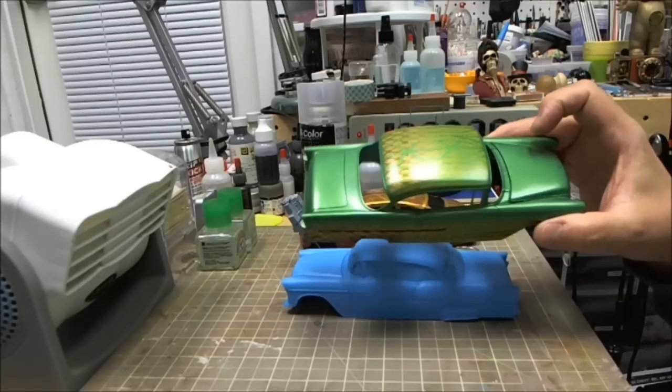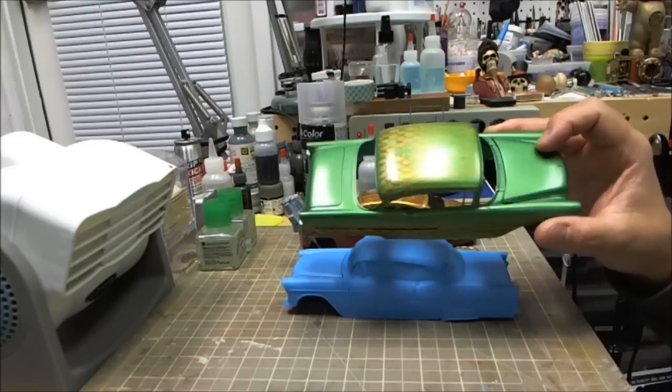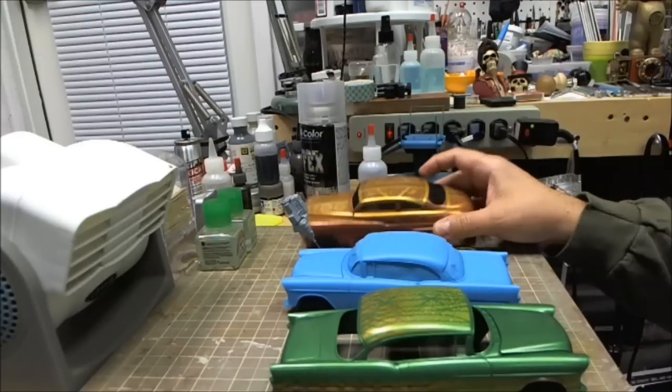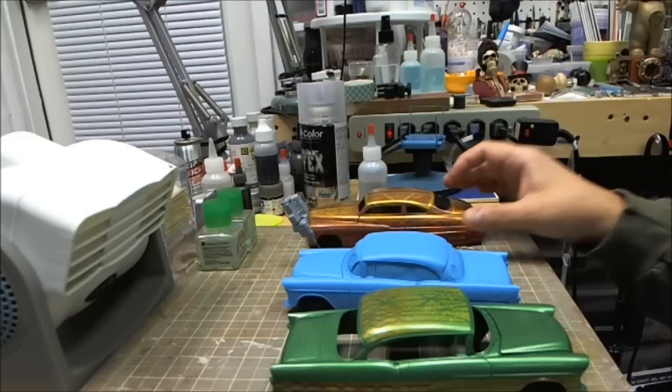And it's going to be as shiny as these. Look how shiny that is — I haven't even put a clear coat on there yet and buffed it out. Same thing with this. I'm excited about it.